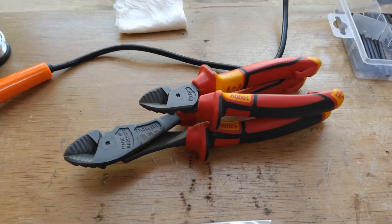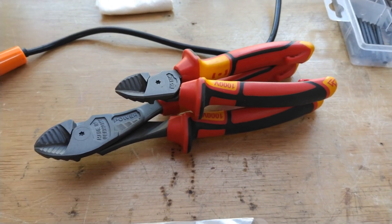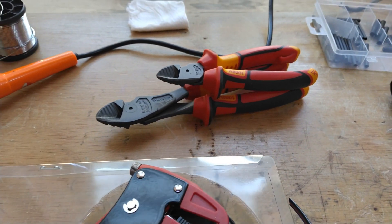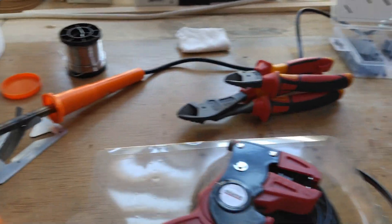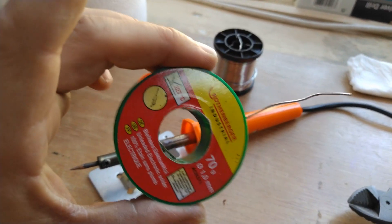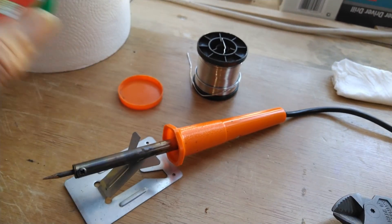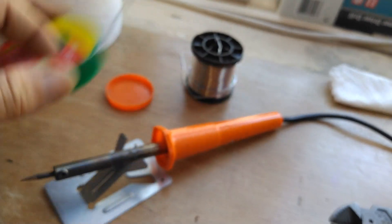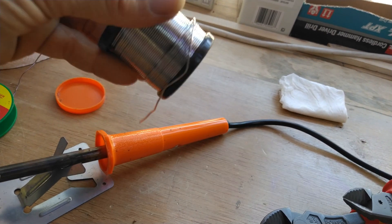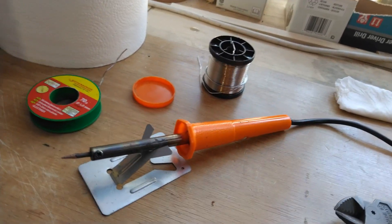These are my two cutters, my two pliers — both from Milwaukee. They cut like a knife through butter, very good ones. One of the most important things when soldering is the solder itself. I use 1-millimeter solder — I just use a small reel to roll a little bit up, because holding a big reel is very heavy and annoying to work with. Just a small tip for you guys.